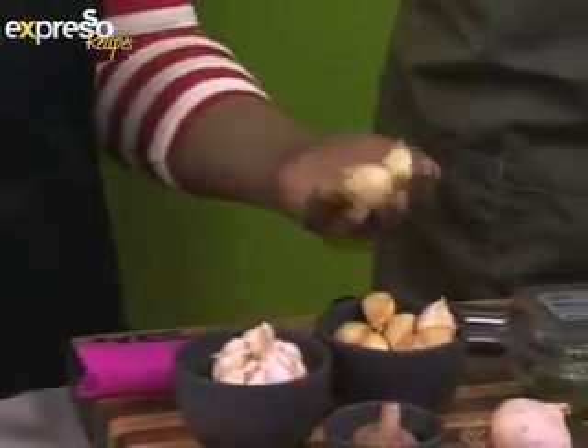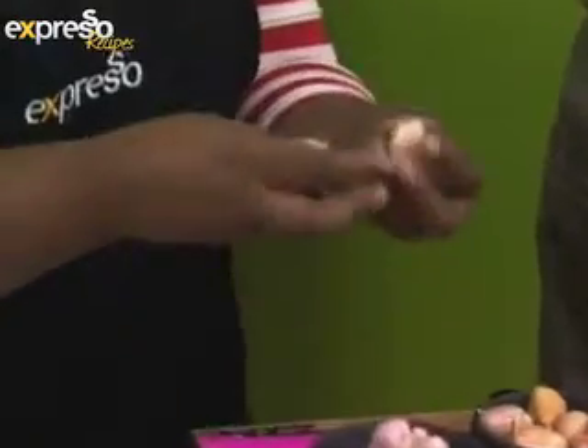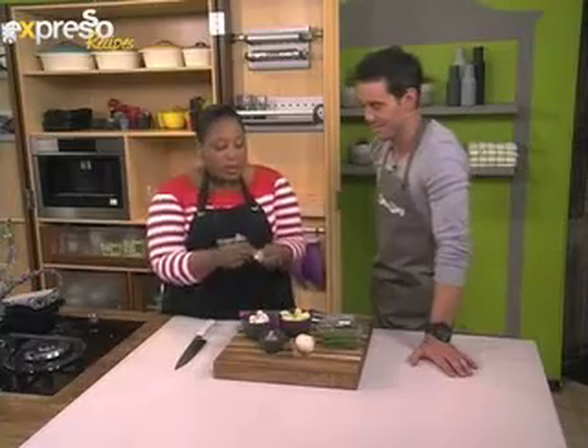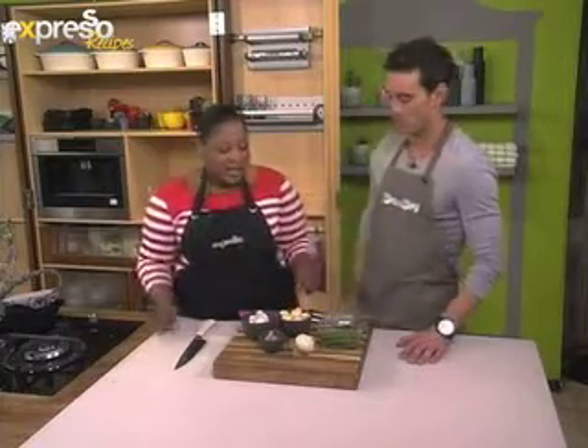This is elephant garlic, or giant garlic. As you can see, the cloves are considerably larger than regular garlic. This is much easier to peel and it's also got a milder flavour. That's often the case — like chilies as well — the bigger it is, the more sugar comes in.